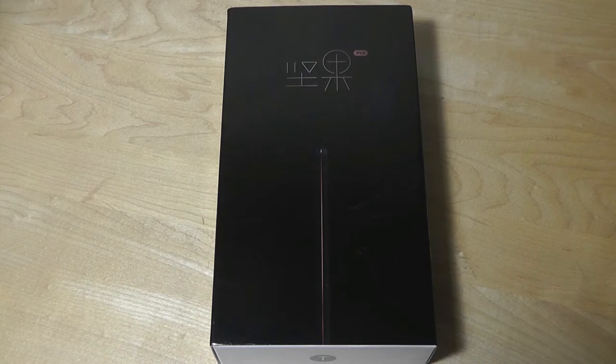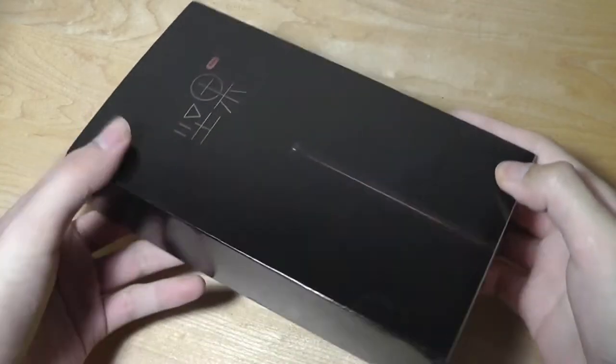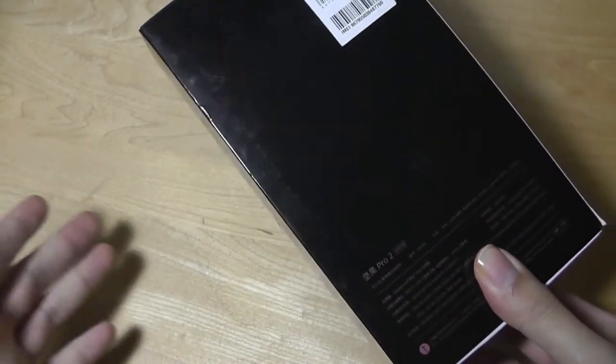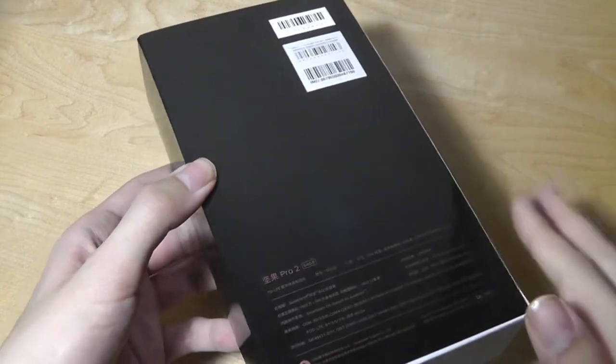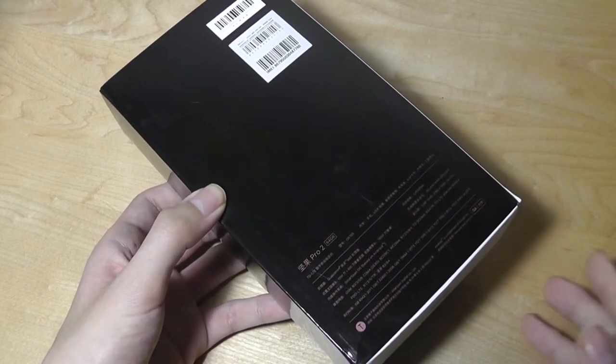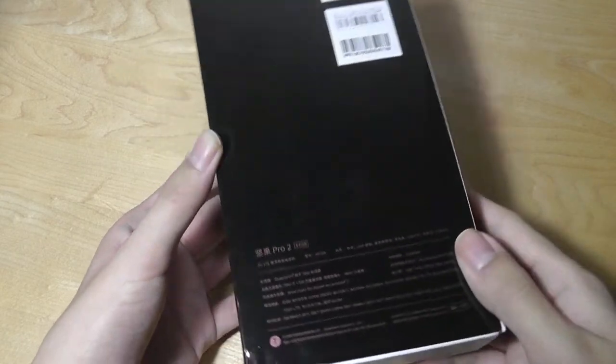It looks a lot more premium than many other Chinese smartphones on the market. This is certainly a company that you can compare to the likes of LeEco, LeTV, or Xiaomi, but on a smaller scale, in contrast to other manufacturers like Elephone, Bluebow, and Doogee, which are much smaller and much less credible.